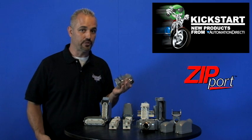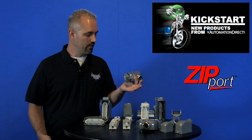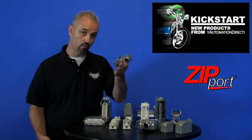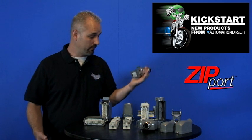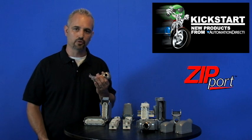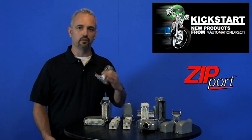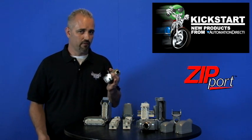They are great for things like mobile machines, or a large machine that has many stations and you need to connect the power, signal, or even data from one point to another. You might need to disconnect these quickly — this is going to make it possible. Otherwise you're going to have to have an electrician come in and connect or disconnect these every time.